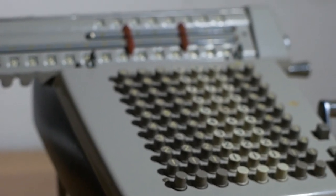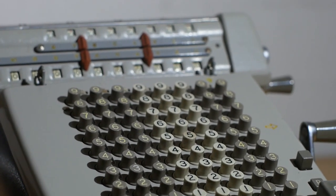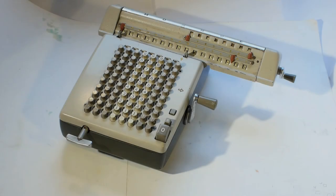For today's video we're going to take a look at a Munro LN160X mechanical calculator made somewhere in the 1950s. The introduction you've just watched will have been recorded at some point in the future, but for now let's have a look at the Munro as it came in to me for repair.